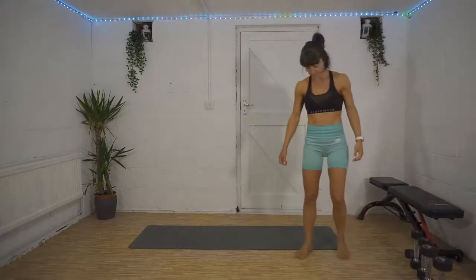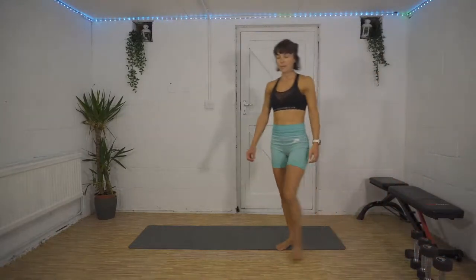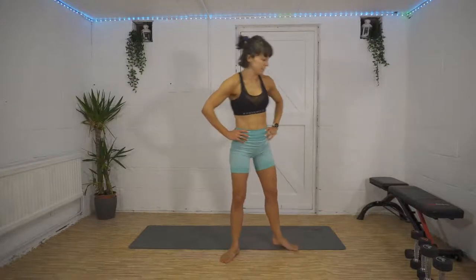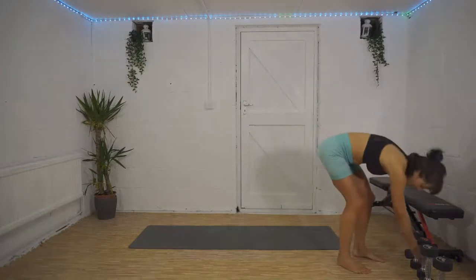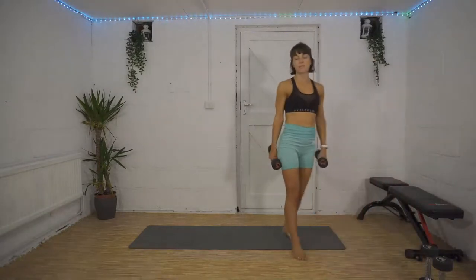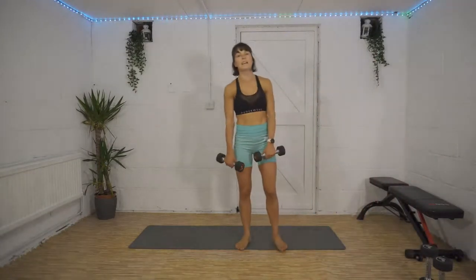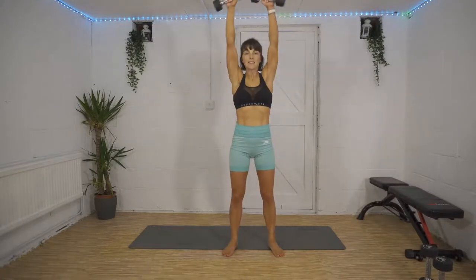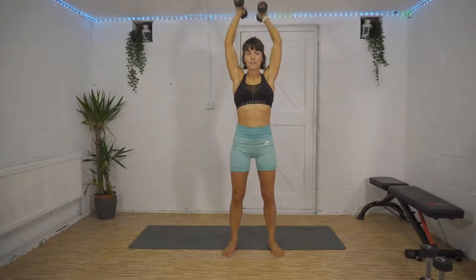Good news — we're into our final set. Bad news: we're working for 50 seconds on each exercise with just a 10 second rest in between. So this one's our most difficult, but we know what we're doing now. We can do it! Into front raise, tricep extension in three, two, one — here we go, 50 seconds of work, we can do it!